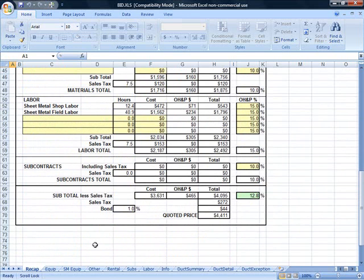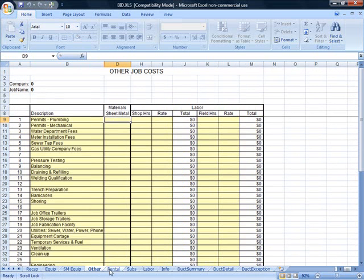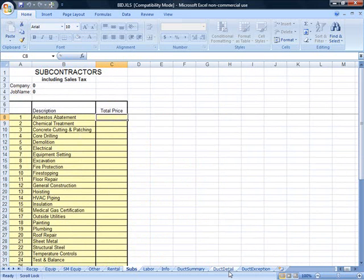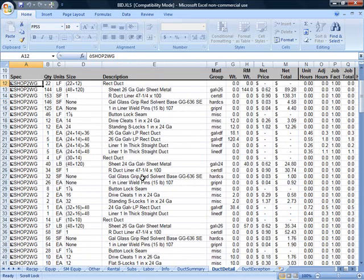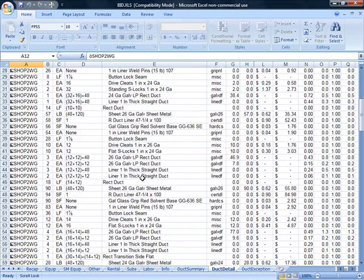Of course, these tabs at the bottom feed some of these totals. We have an equipment page where you can list your equipment quote, other job costs, rental, and subcontractors. And here is a detail of everything we took off — glue, pins, liner, screws, cleats, S-locks — everything we need to complete our job.